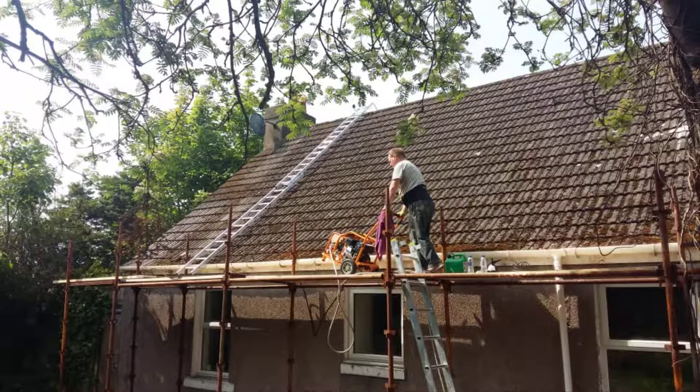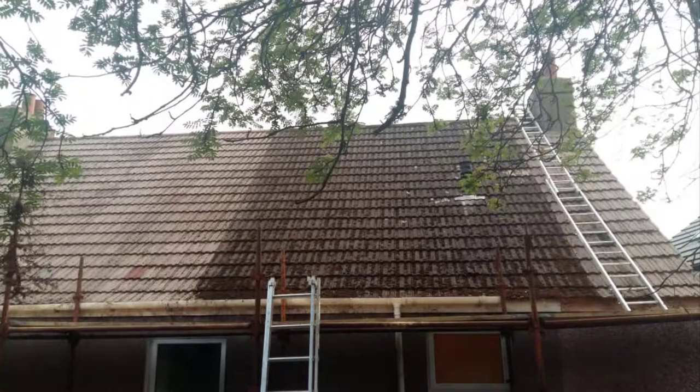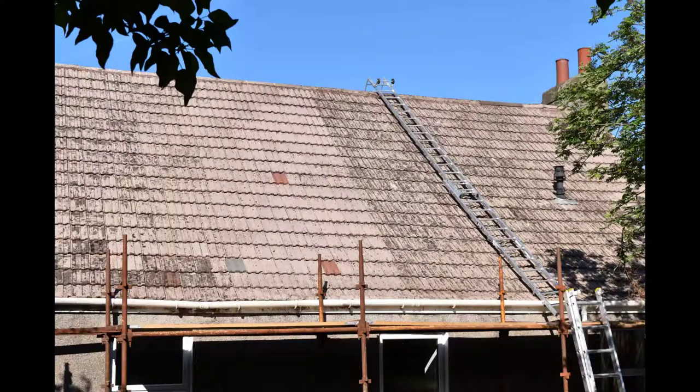It took about six days in total to clean the roof with power washing. After that, I went over the roof tile by tile again and removed some of the smaller debris that was left behind. It did actually require brushing every tile down, including the cracks in between them.